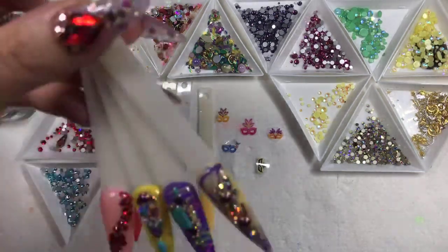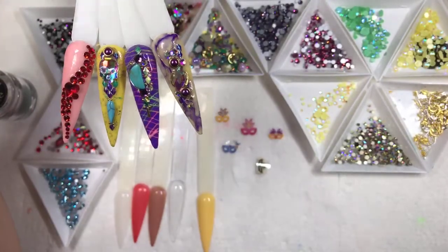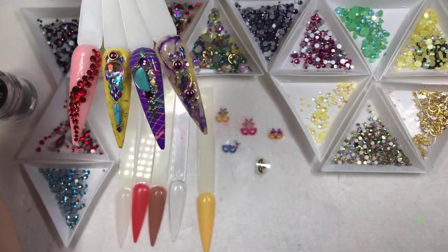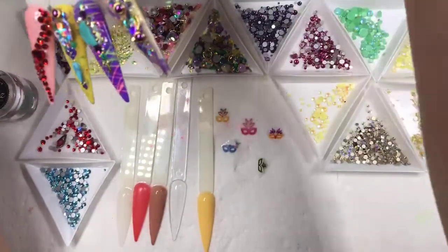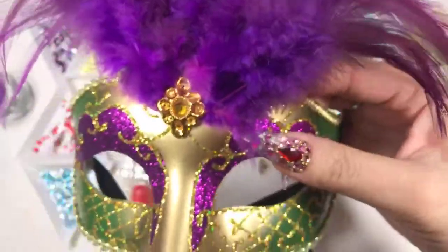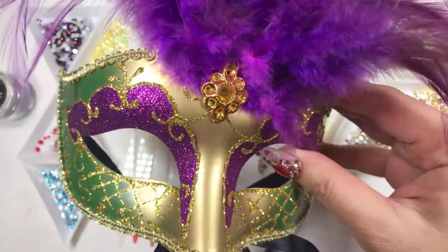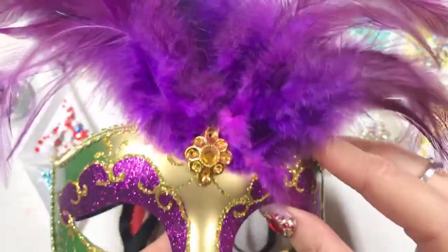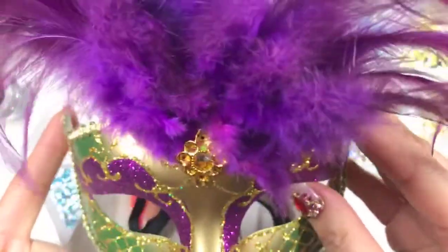If you missed my last live tutorial, I did quite cool things for Mardi Gras nails. Mardi Gras festival is going on down in the South on February 25th. I have one of these masks to show you — this is a simple mask. If you go down to New Orleans or Mobile, Alabama, you're going to see a lot of different cool masquerade masks, some so fancy.